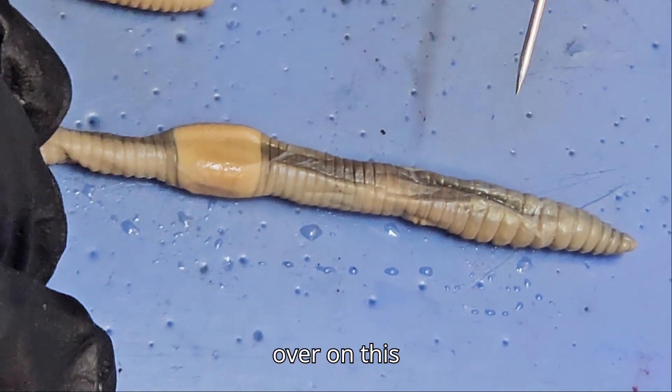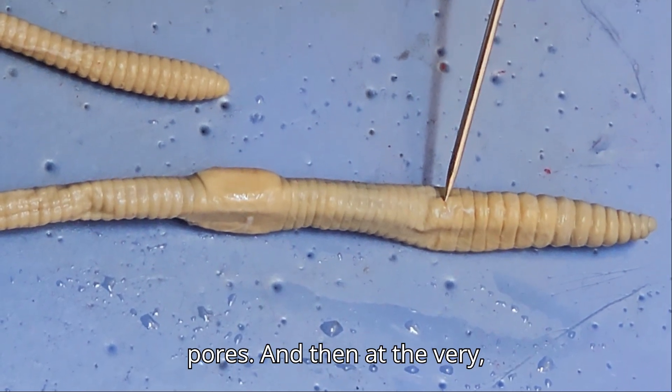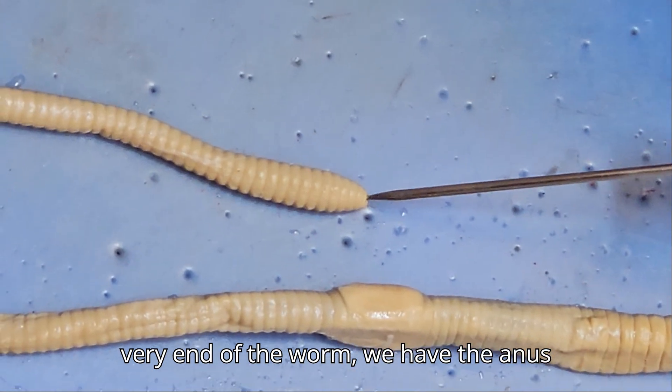If we roll them over, on this segment right here we can see male pores. And then at the very end of the worm, we have the anus.